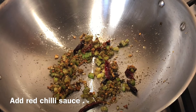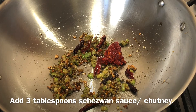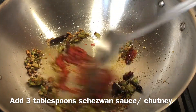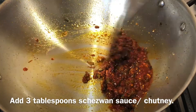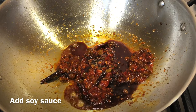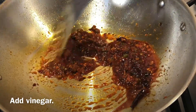It's time to add the sauces. First we will add the red chili sauce — this is homemade. Next, the Szechwan sauce or Szechwan chutney — I have added three tablespoons. Mix them well and let them cook for a few seconds. Now add one tablespoon of soy sauce and one tablespoon of vinegar. Mix all the sauces very well and cook for some time.